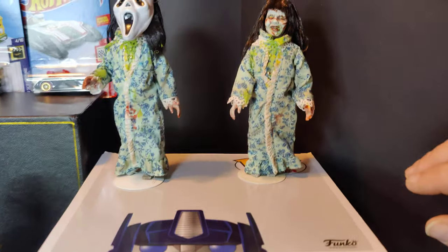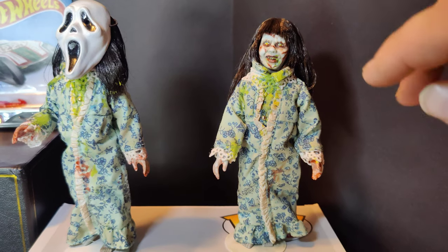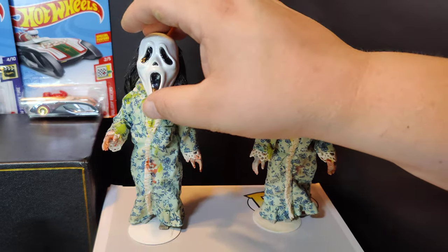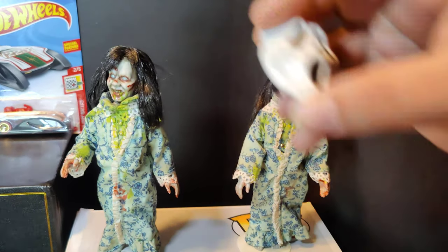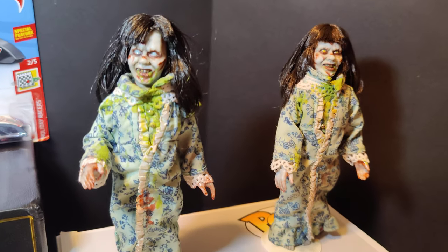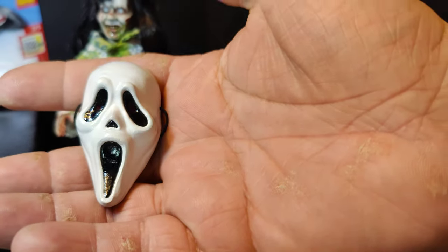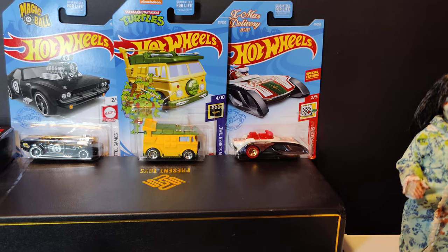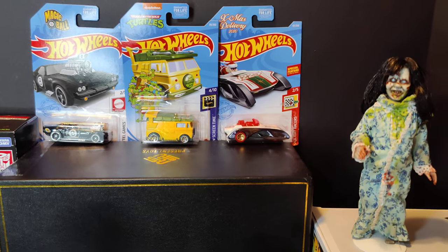Then up here we have a couple of custom Regans. You've got two different eye colors — this one's yellow and the other one is a whitish. Just another custom piece. This guy does amazing work. If you're looking for anything like this, let me know and I can contact you with him.